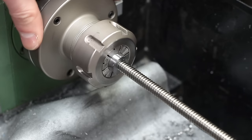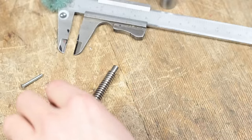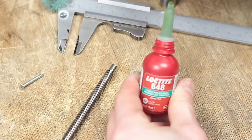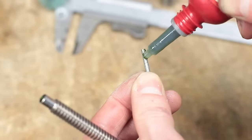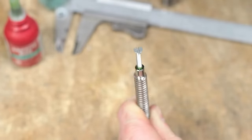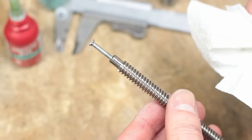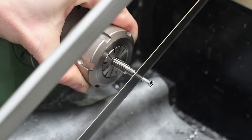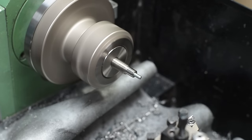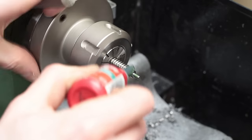After a short test fit, both parts got cleaned and prepared for a permanent bond with Loctite. The first step is to glue an M3 screw in, which will hold both parts together. The screw must be cut off before the other part can be screwed on, and again a lot of Loctite will hopefully secure the parts forever.